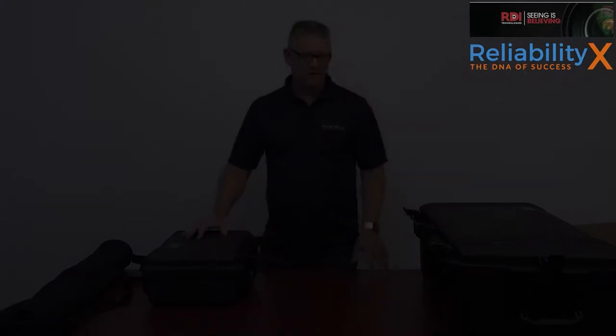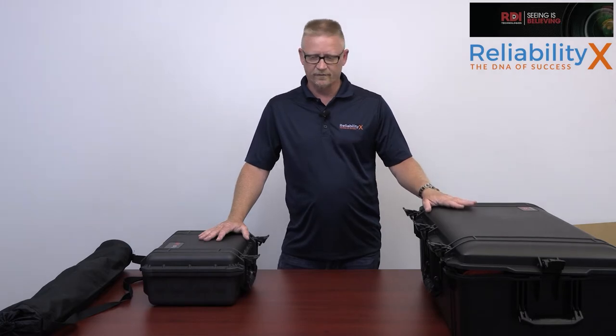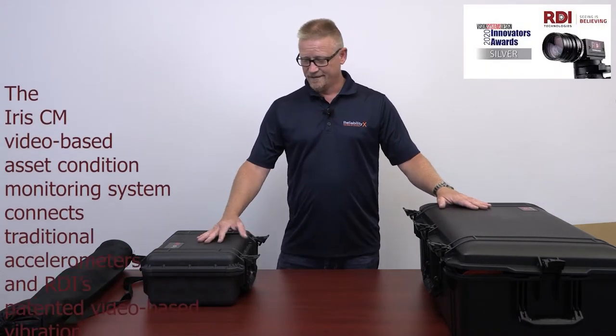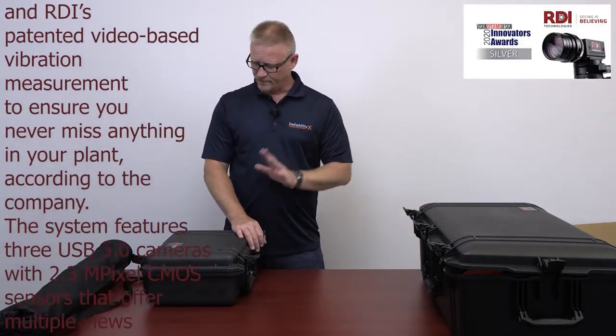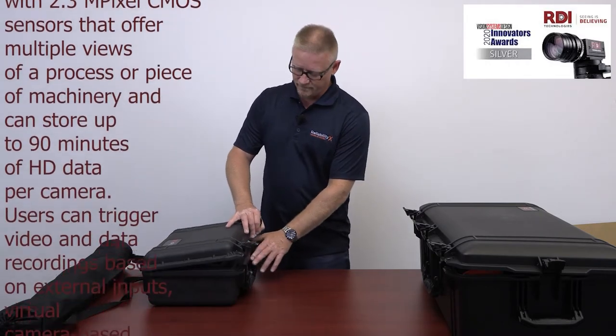You can get the accessory kit with the light kit and tripod already included. This unit will actually go inside that larger case, so you end up with two really cool Pelican cases. Let's first take a look at the main system — the Iris M motion amplification system.